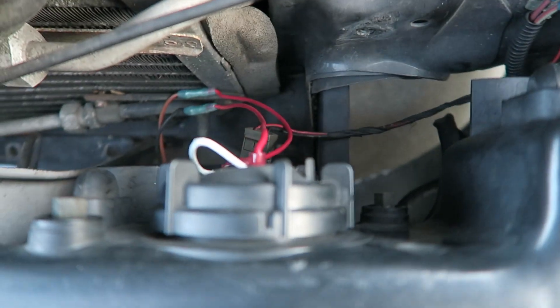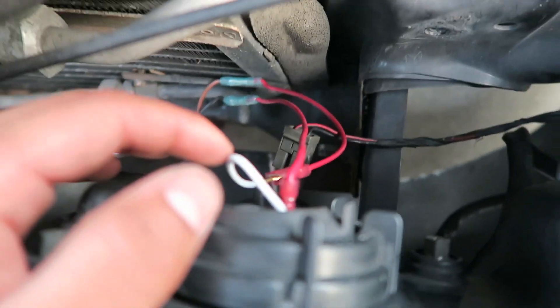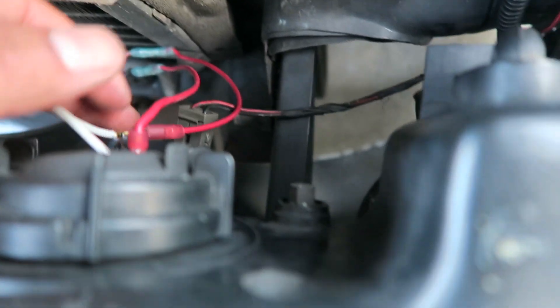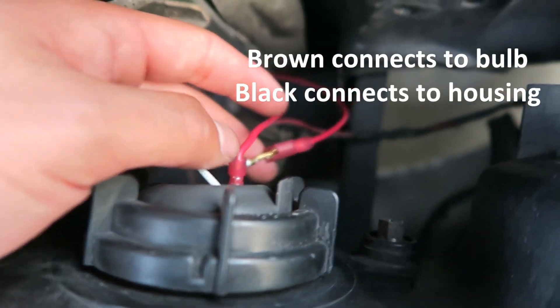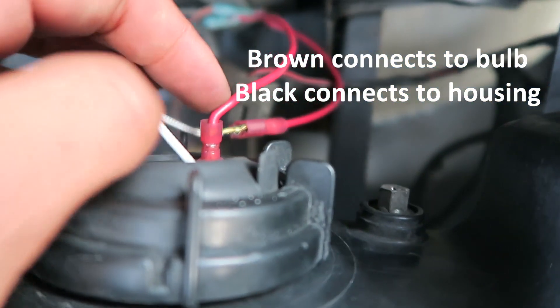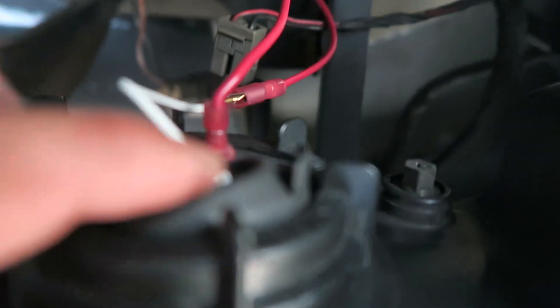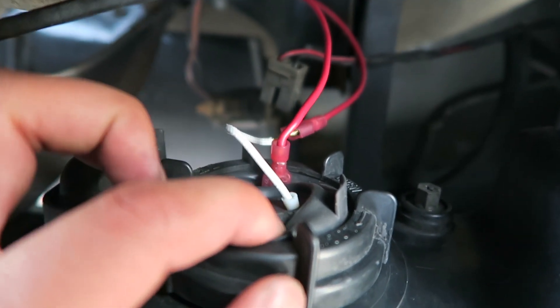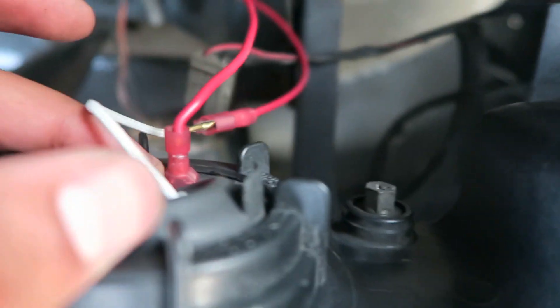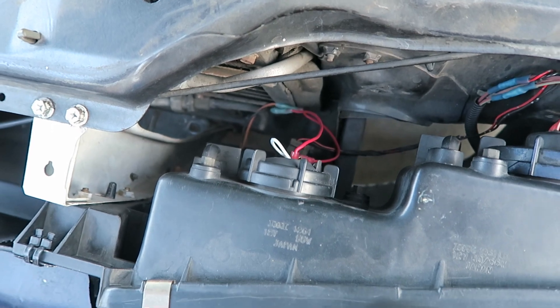I still have to do the other side. The H3 bulbs come with a little male spade connector that I've connected to the brown wire. You want to connect the brown wire of the pop-up motor to the spade connector, and the black wire to the housing — there's a little connector there also. I've cut the holes and slid this through the old hole where the two-prong part of the bulb goes. I snuck it through there and cut a hole so it could still be sealed. I'm going to do the other side and then show you the finished product.